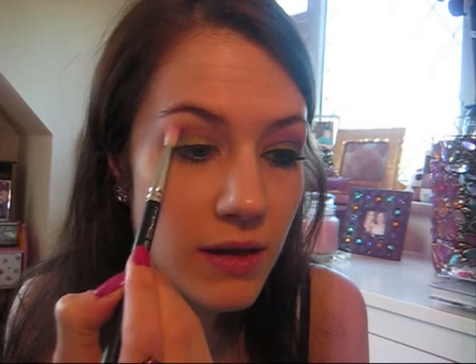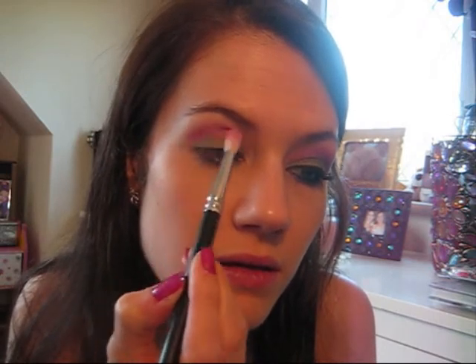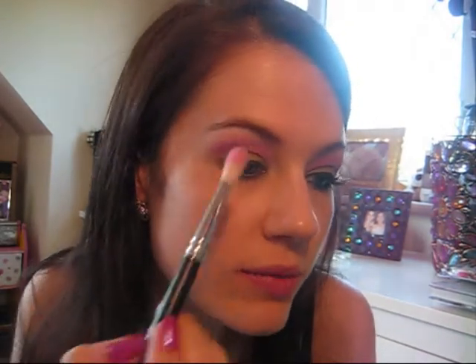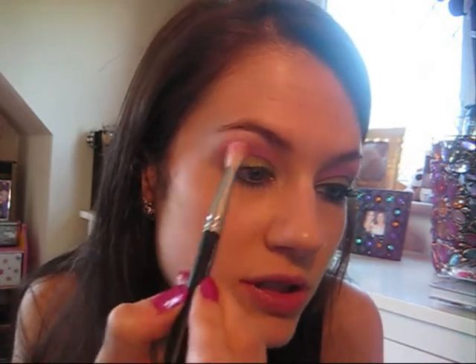Taking my 222 brush from MAC, I'm going to take a really nice baby pink colour — again from my NYX palette, but you can use any pink colour, a nice summery baby pink pastel. I'm applying it all over the 222, shaking it off slightly, and applying that above the lime green, in the crease and a bit higher, because we're putting purple in the crease later. I'm applying lots of pink in the crease and above, leaving a tiny bit at the top. Then using the same brush I'm taking a light shimmer colour and adding just a touch of that on top to add a bit of highlight, blending the two colours together.